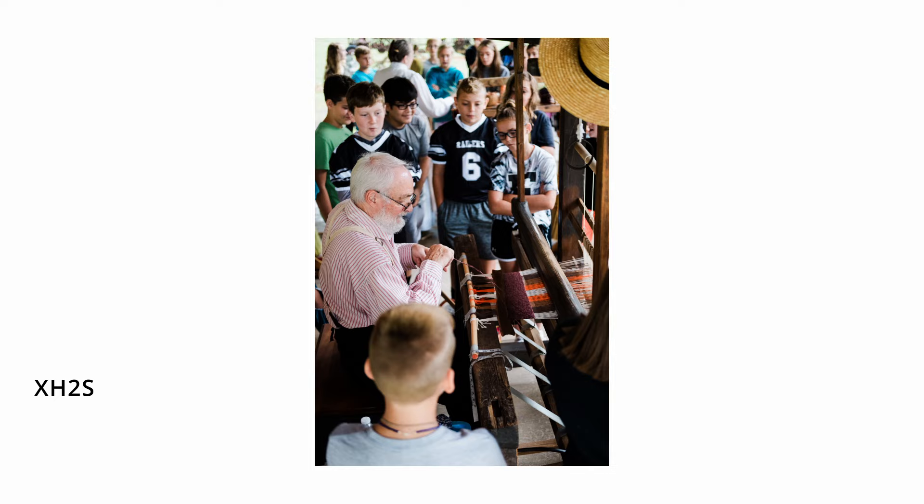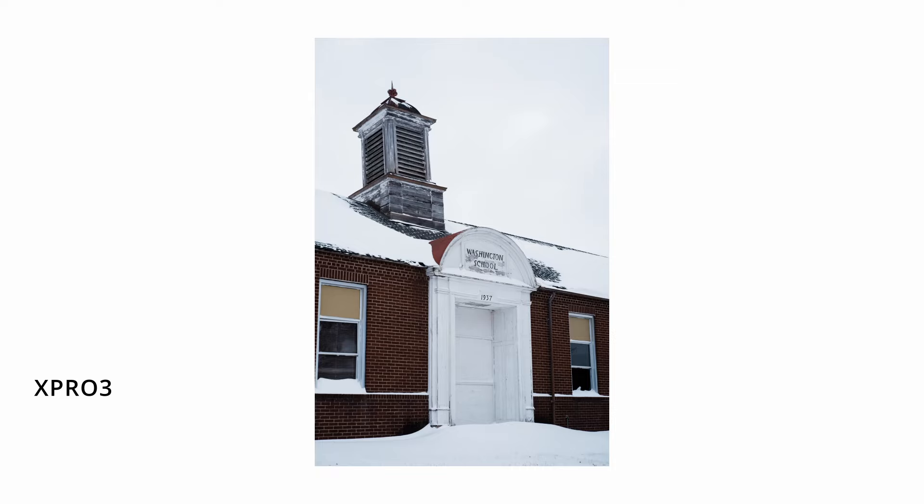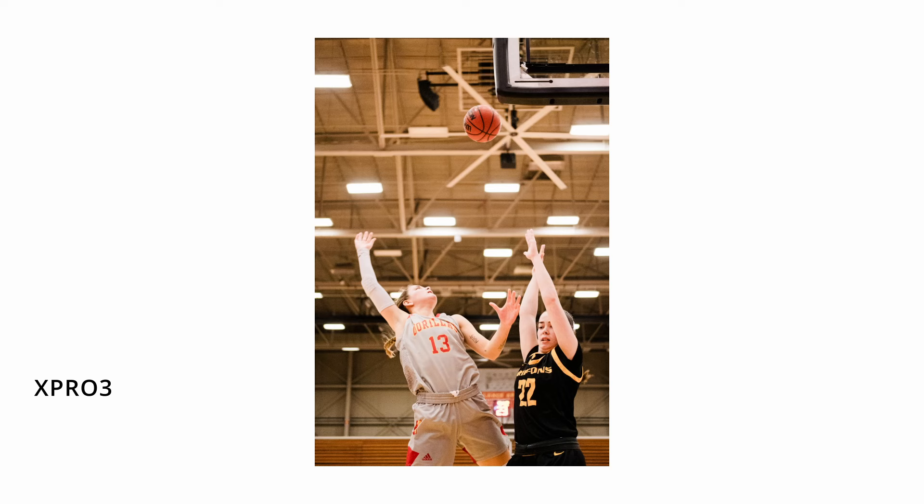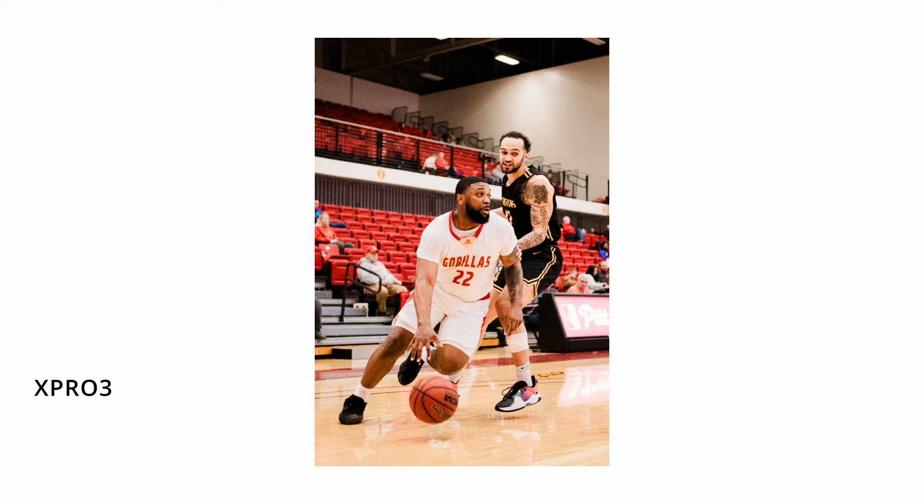I trust this lens. It's always been there for me when I've needed it — never gone down on me, never betrayed me. I never thought, eight years ago when I bought this lens, that I'd still have it and still love it to this very day. I've bought and sold many a Fujifilm lens, and this is the one that'll never go anywhere. As long as I have a Fujifilm camera body, I will have this lens.